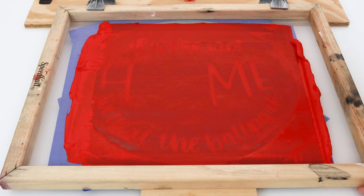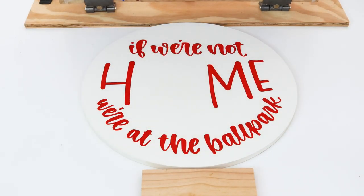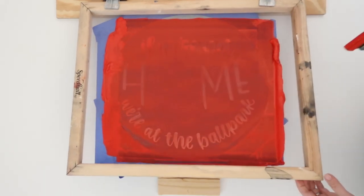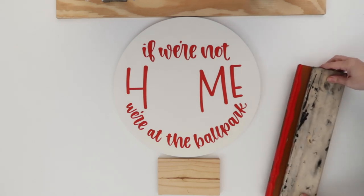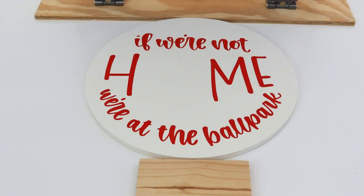Step five is to lift the screen and reveal your printed design — this is always an exciting moment. Gently lift the screen straight up making sure not to smudge the print. And voila, your design is beautifully printed on the wood. The great part about this is that you can reuse this screen to make multiple signs — just place the next blank under your screen and squeegee ink over again. You can use this one screen to make hundreds of signs. When you're all done making your signs remove the vinyl and wash your screen, then you'll need to allow your ink to air dry. It's essential that the ink is fully dry on the wood before handling or displaying it. The ink dries pretty quickly but I usually leave mine for about 24 hours.